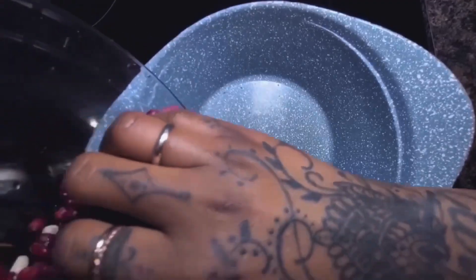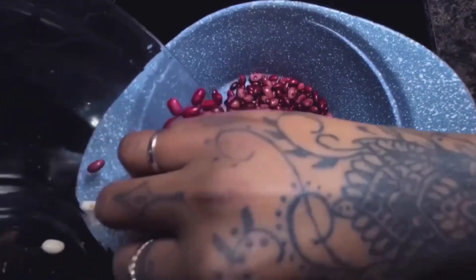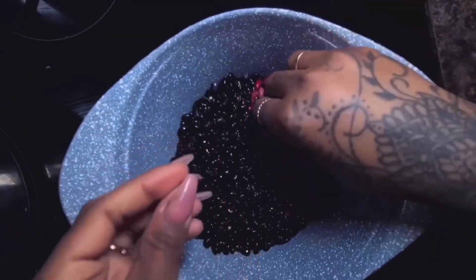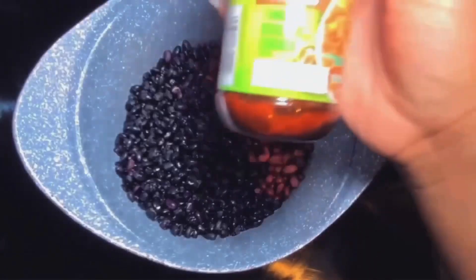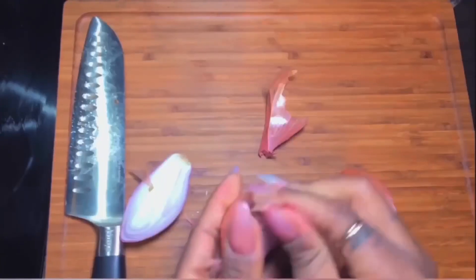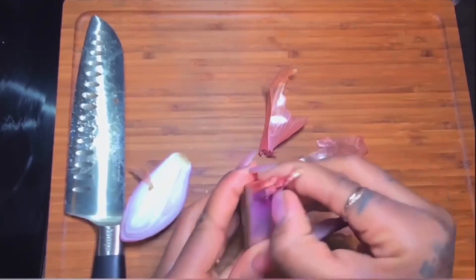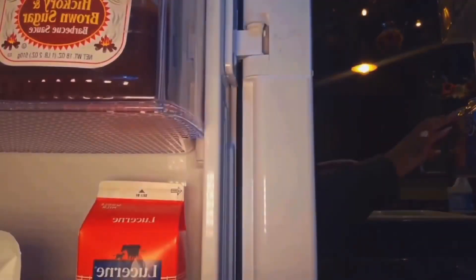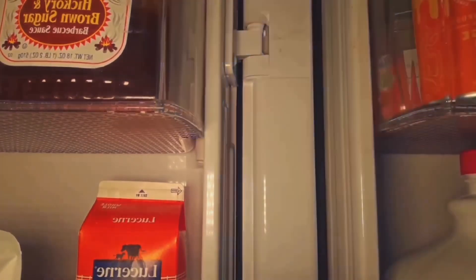Now that the beans are soft and soaked, just put them in a pot. Pick out any ones that you feel a little funky about, then all you're going to do is throw some color de tomate, pollo bouillon in there, and a shallot. That's it for this portion. Go ahead and let them cook low for as long as you need. Once I cook them in the pot, I put them in a Tupperware and put them in the fridge — that's the closest to eating them out of a can I'm going to come.